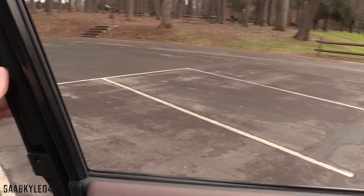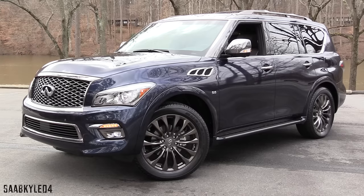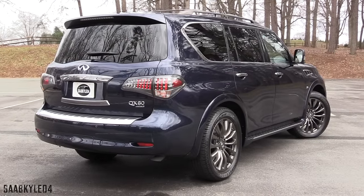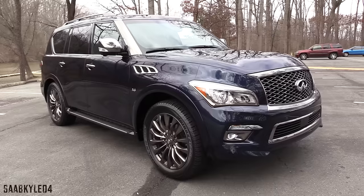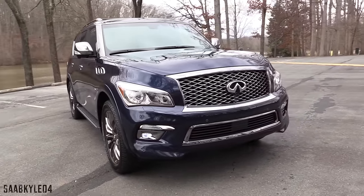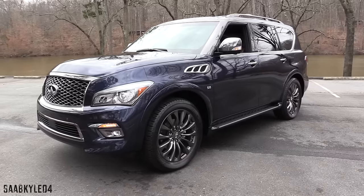Now let's check out the exterior. The full-size Infiniti QX is currently in its second generation following a complete redesign for 2011, which introduced new styling, a new platform, a significantly upgraded interior, greater performance, and overall efficiency. Since then it's received a few updates, but the most significant additions came last year with the new ultra-luxury Limited package and a subtle exterior refreshing.